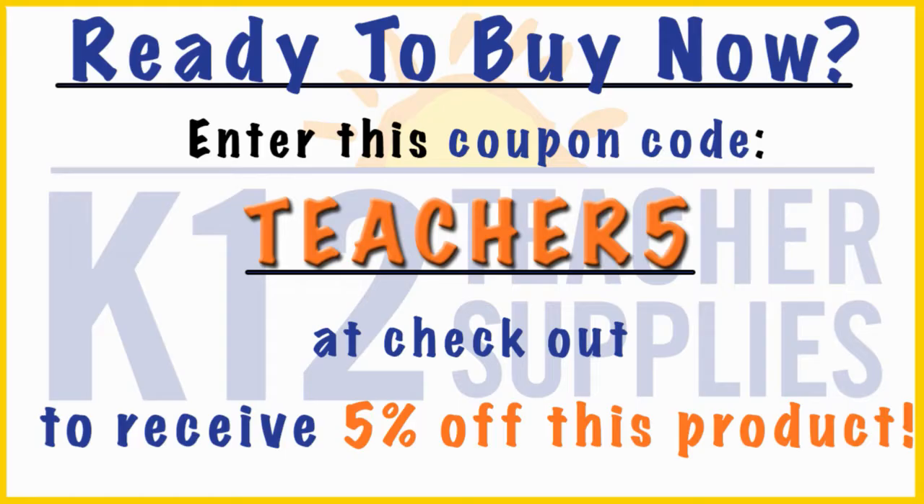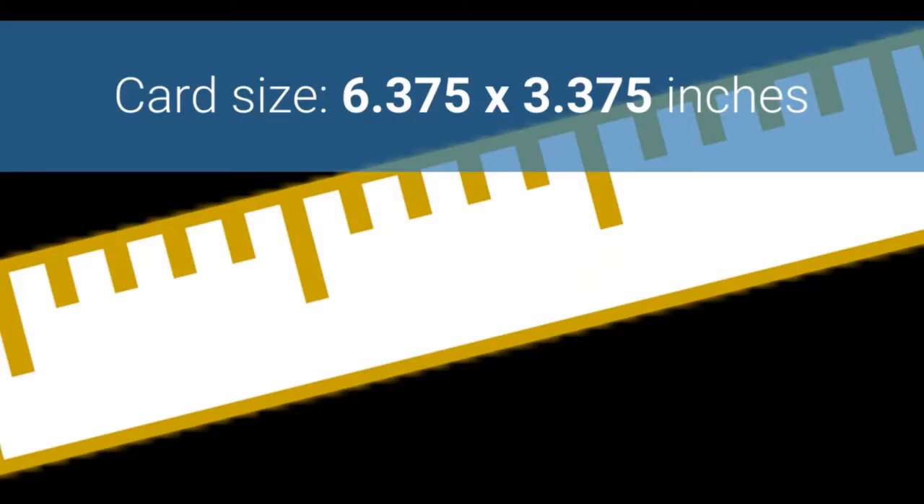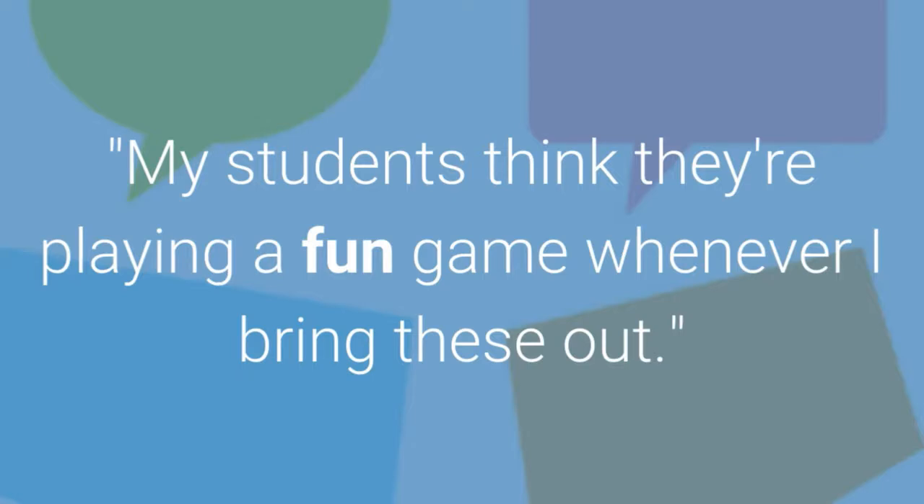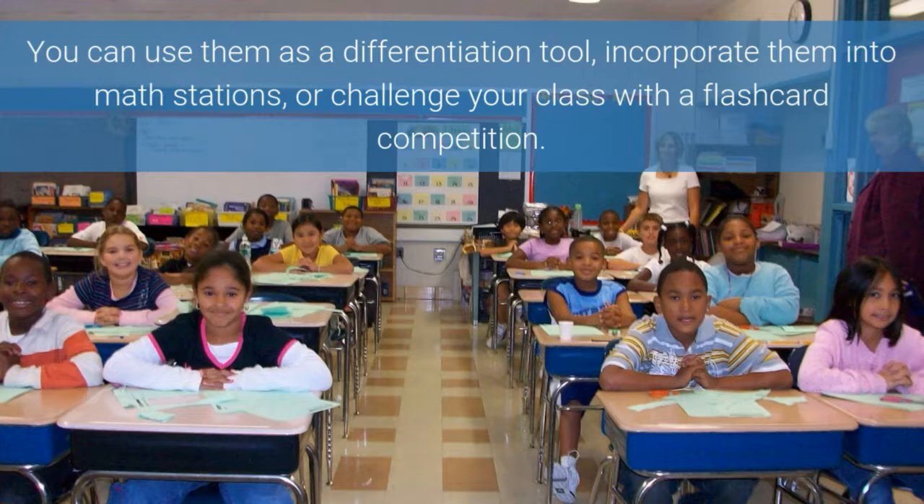Appropriate for ages 6 through 12, card size is 6.375 by 3.375 inches. Teacher testimonial: my students think they're playing a fun game whenever I bring these out.